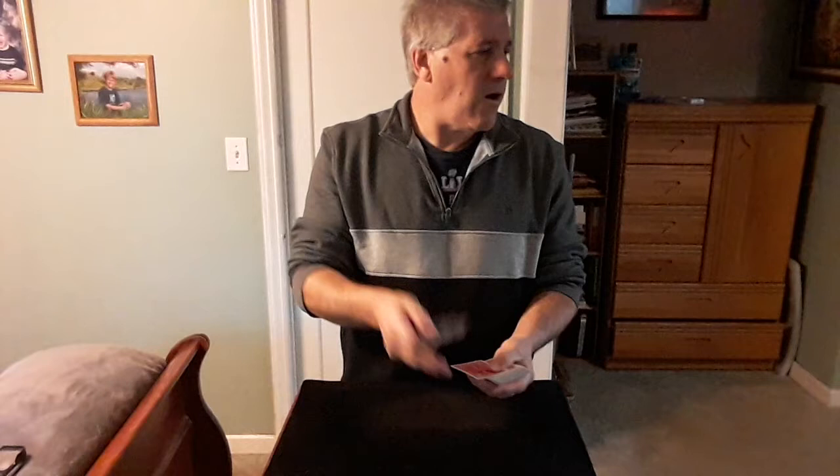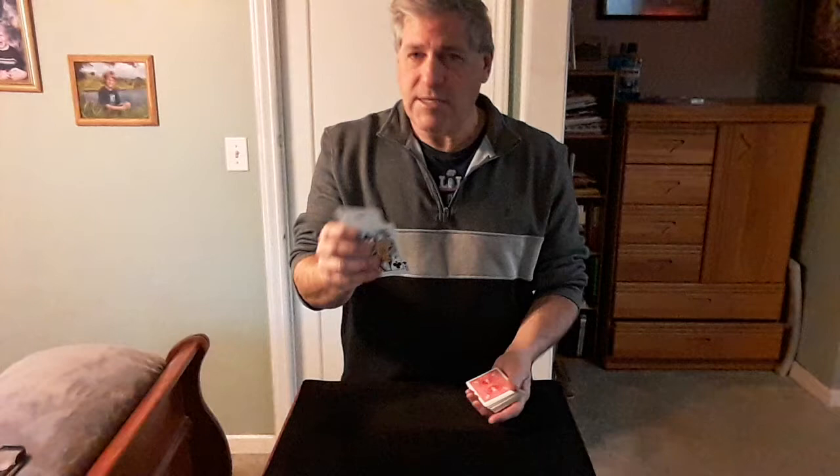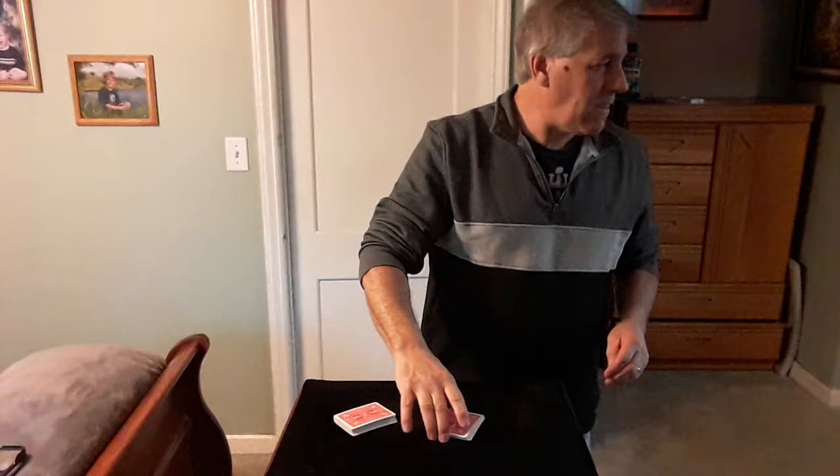I'm going to show the cards one at a time, counting them as they go along. I want you to remember any one of the cards I show you, and also remember the position it's in. So let's say you remember the sixth card — one, two, three, four, five, six. Remember that card at position six. After a few more cards I ask if they got a card, and they say yes. Place those back on top.